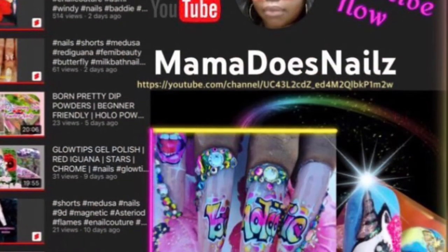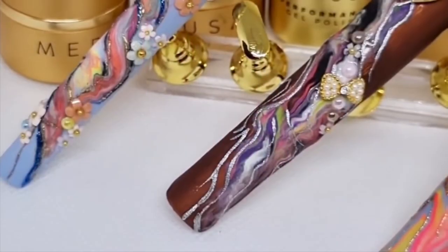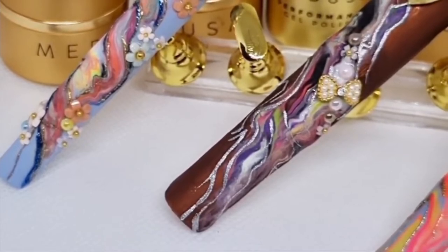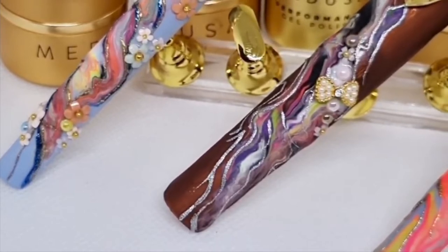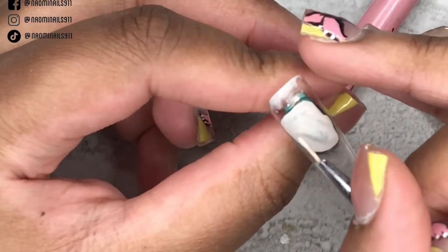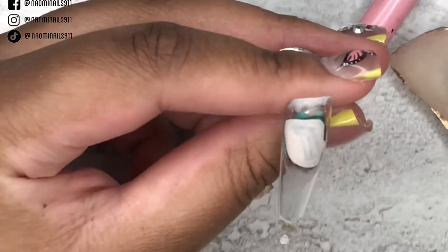We also have Mama Does Nails — she's British, which is pretty cool. This is one of my favorites from her, her Medusa Monday video, so go watch that. It's very pretty, lots of marble, and I love the length and the 3D charms she has. Go check out those three ladies — I'll have their links in the description box. Today's theme is Alice in Wonderland, and we're doing that on a set of press-on nails.